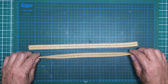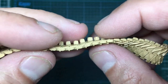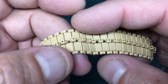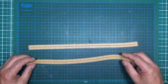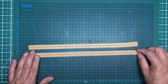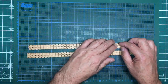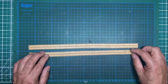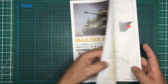Without further ado, let's get to the bench. The tracks are all built — hundreds and hundreds of parts. They are extremely flexible; I can twist them like that. They'd be wonderful on a German tank where you want the sag across the wheels, because they just sag so naturally. They are lovely, but a bit of a pig to put together. The detail on them is really nice — hollow horns with bolt detail, and bolt detail on the pin carriers too.